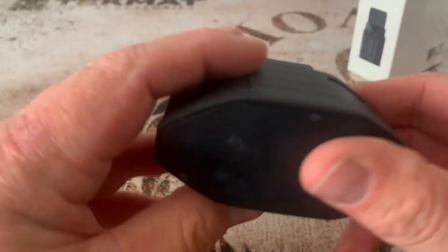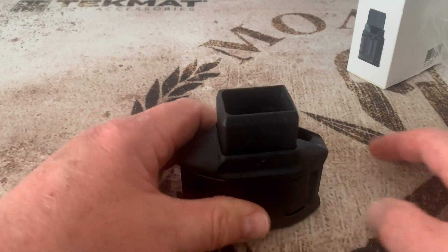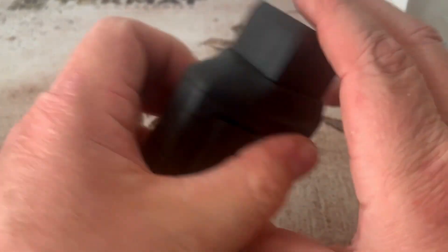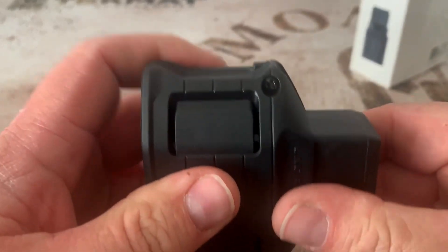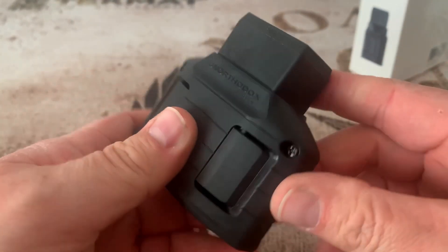It's made out of polymer, and the base of it is rubber so it won't slide on whatever surface you put it on. There's your ramp to put the rounds in — looks very well built, looks like a couple of screws right here. One thing I like about it is this little knob right here — that's for unloading magazines. Looks very nice.